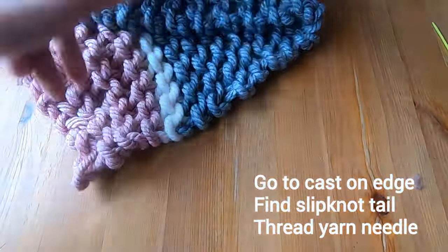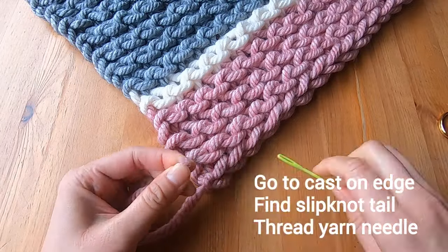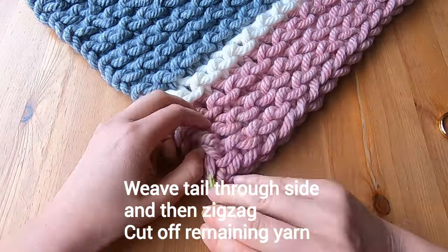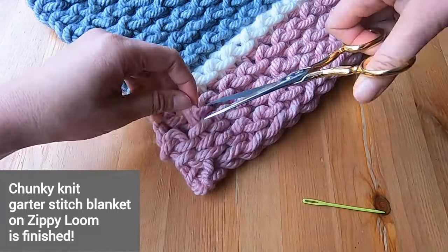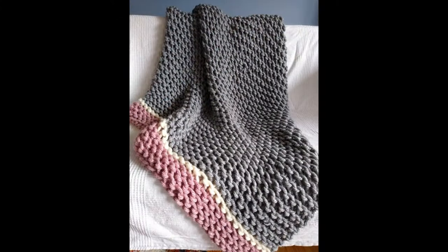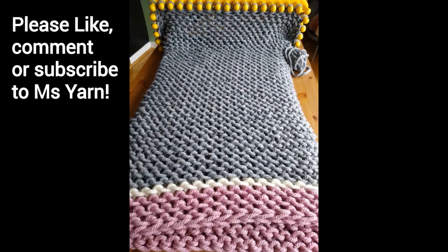Now I need to find the cast on edge to find the tail attached to the slip knot. I'm threading the yarn needle and going up the side of the blanket, doing a few zigzags before cutting off the remaining yarn. I'm finished with my chunky knit garter stitch blanket made on a zippy loom. I hope you can make a blanket like this or some variation of it. If you liked this tutorial, please like, comment, or subscribe to Ms. Yarn.